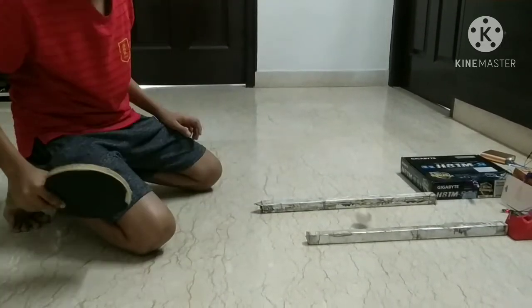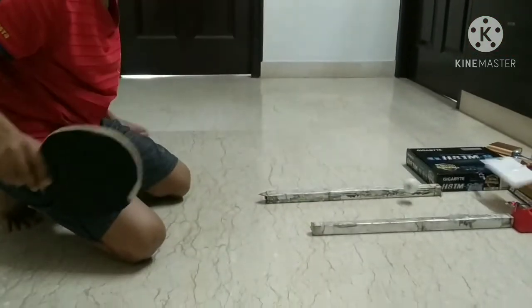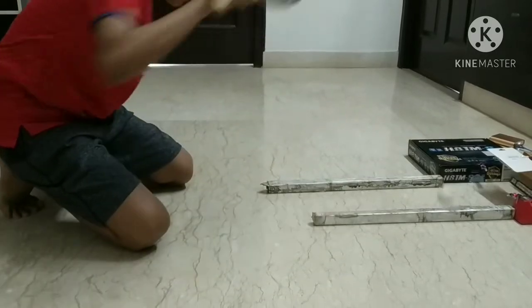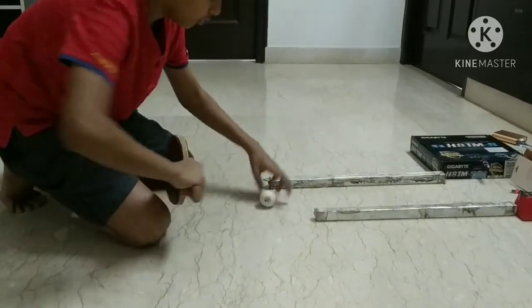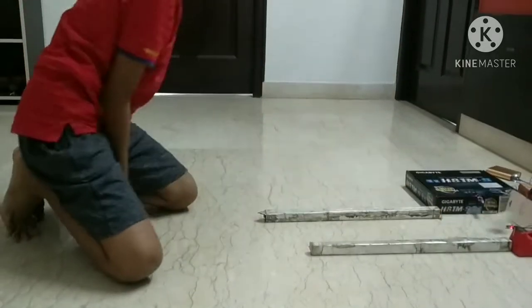You can practice table tennis. Practice the forward swipes. You can hit hard on it too. Play hard. Very fast.